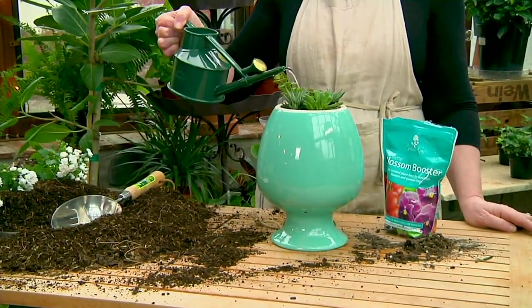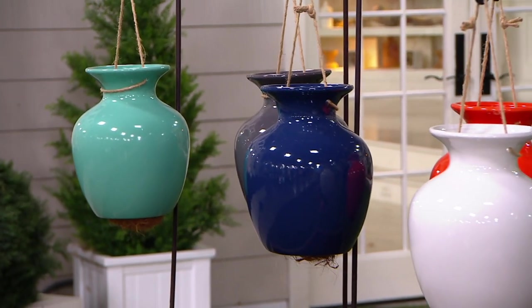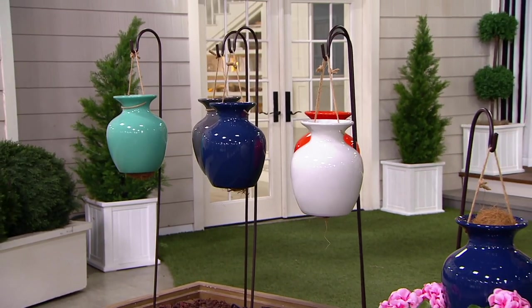so that you can hang your plants literally upside down — turning on its head the entire concept of displaying your plants, which only Barbara King can do, as she has been innovating in the garden here at QVC for many years.